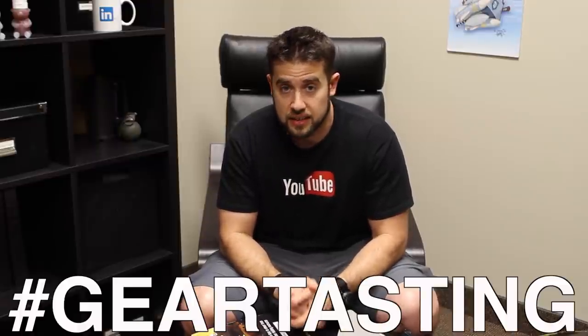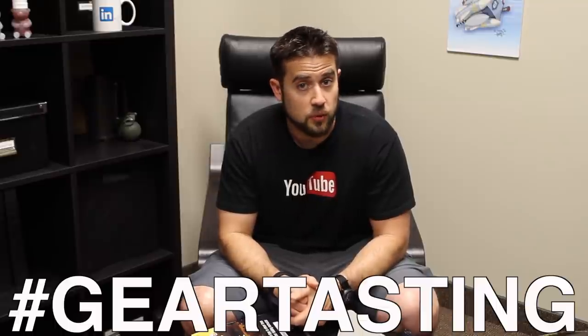I'm a big reader, so you'll see a lot of book content on these Gear Tasting episodes. That's all I have today — send us your gear-related questions or anything you'd like covered using the hashtag #GearTasting on Twitter. Thanks for watching.